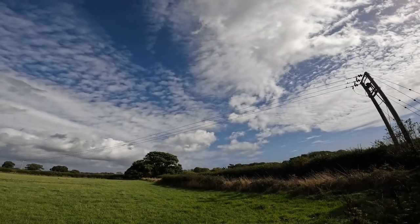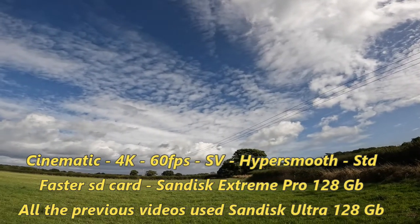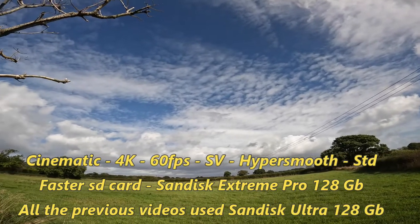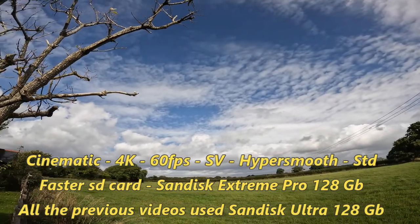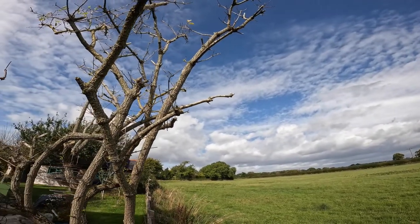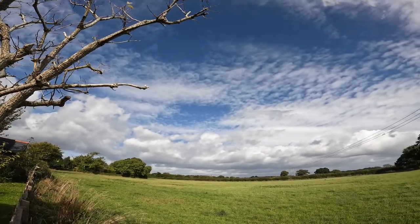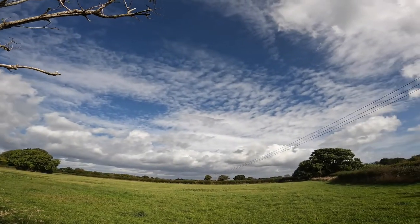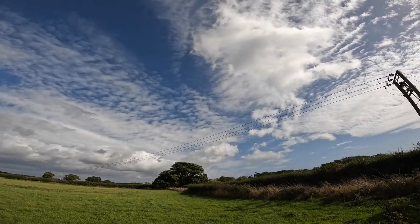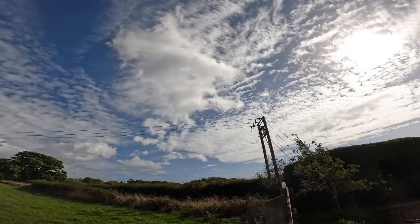Cinematic, 4K, 60 frames per second, SuperView, HyperSmooth set to standard, and a fast SD card. It's a 128GB card with a very fast write speed.